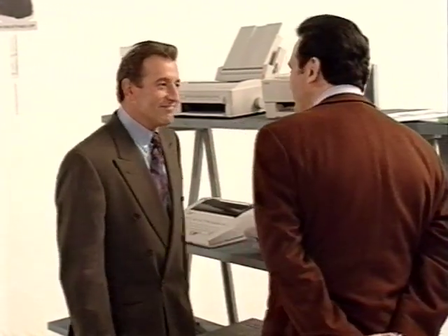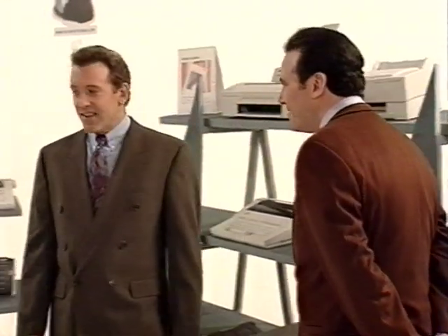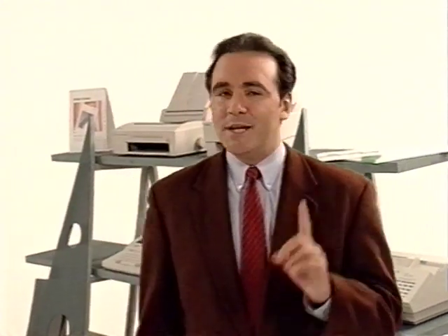[Bert]: Good afternoon. [Customer]: Afternoon. [Bert]: I see you're interested in a plain paper fax. [Customer]: Yes, I am. [Bert]: Well, let me show you some of our latest machines. This Canon B360, for instance, is a good multifunctional machine that may offer some new opportunities for you. The secret of a successful sales approach is that the salesperson makes me feel important and can offer assistance and information that is useful to me. But I don't want to be rushed or overwhelmed by information. So whose approach do you think will be the most successful?